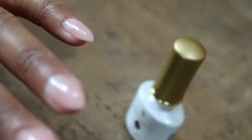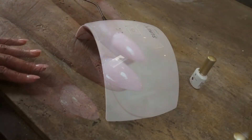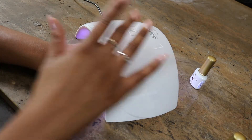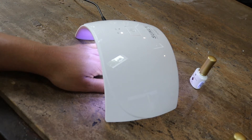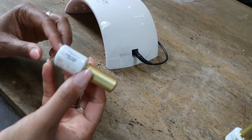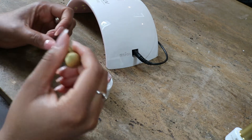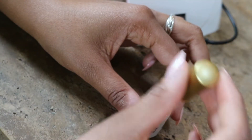After putting on the first coat, I'm going to put my hand underneath the UV nail color curator for gel nails. This is my first time doing this, so I'm a little excited but a little worried. After coming out of the UV gel curator, the nails look pretty good and the color is showing a little bit.